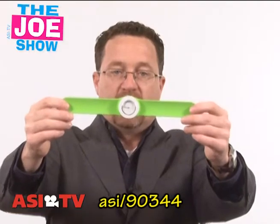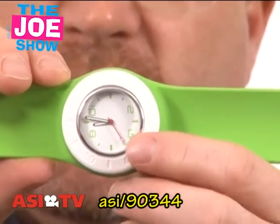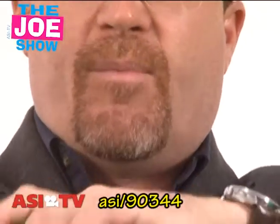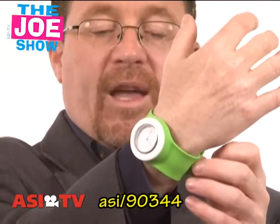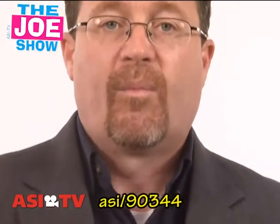Check it — this is a two-toned watch. It's green, and it's got a white face, and if you see, the numbers on the dial are the same color green as the watch. This is actually a slap watch, so it goes on my wrist with a slap there. Great product for any promotion you have geared to teens.